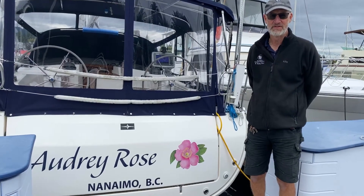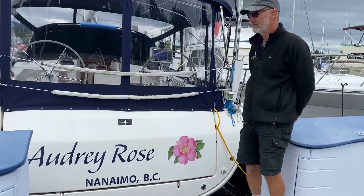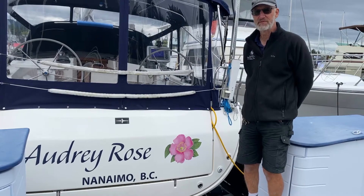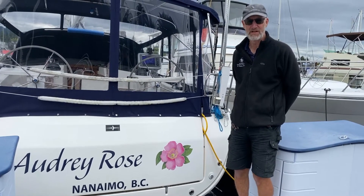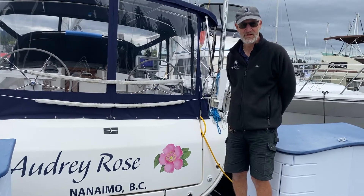Welcome to the Noma Yacht Charters. I'm standing here just astern of Audley Rose, which is our Bavaria 45. We're going to give you a short video of some of the systems on the boat, and we hope that helps you settle in. Enjoy your sail and thank you for choosing the Noma Yacht Charters.